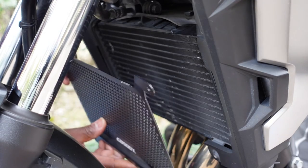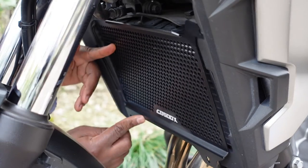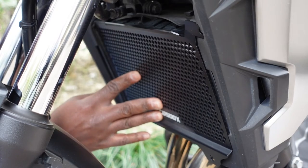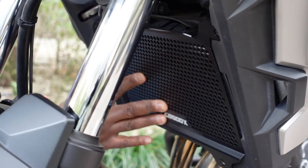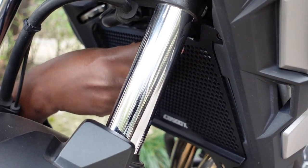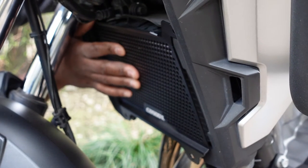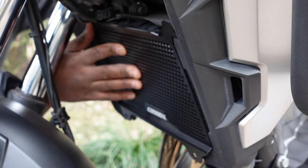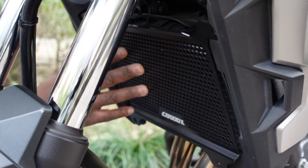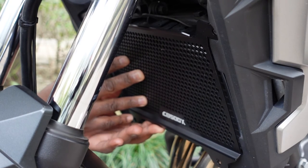The guard is going to go on like so. As you can see, the mounting points fit perfectly. And when I move the handlebar, it's not touching anything right here or here either. There seems to be no problem — it looks like it will fit. It is the right purchase. So I'll just go ahead and start undoing the bolts with my Allen keys.